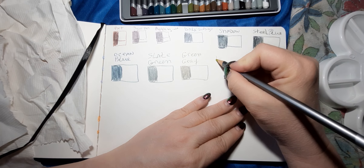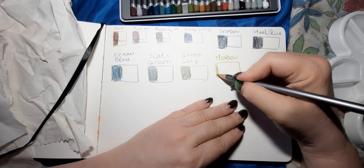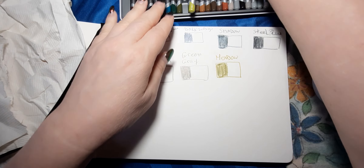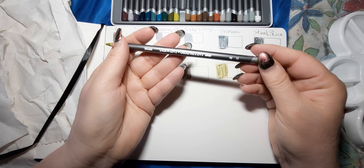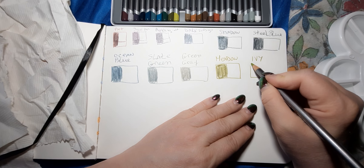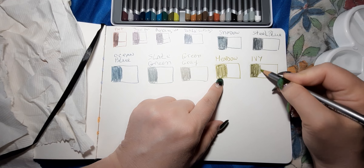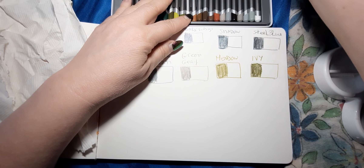This one is called Meadow — this looks like a yellow-green. You can see that graphite in there. That's probably going to be the closest to yellow you have in this set because I don't see any yellows. This one is called Ivy. It almost looks the same as the Meadow but it's a little bit darker — maybe just more graphite in it and a tinge darker of green.